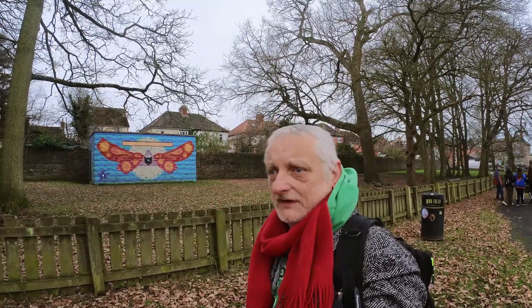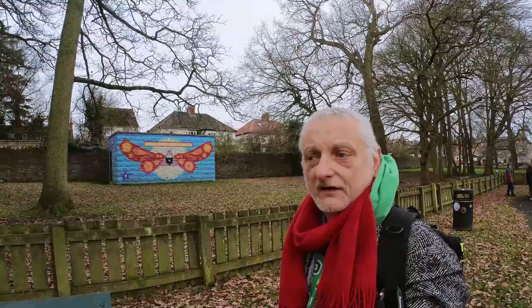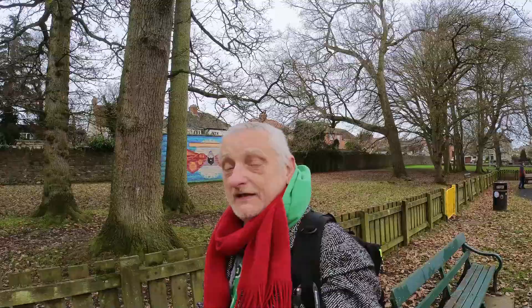Good morning and welcome back to the channel. Today you find me in Abbey Park. It's two o'clock on a Saturday afternoon and I guess you're asking why I'm here, so I'm going to go and tell you.